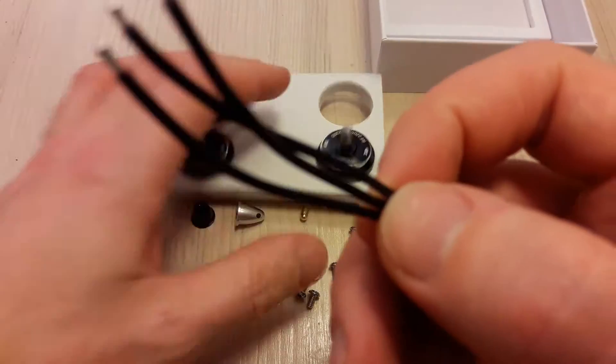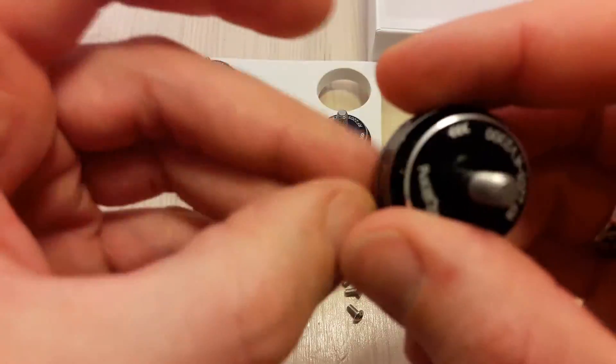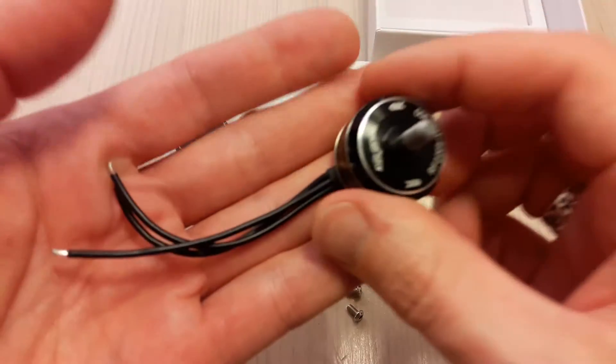The motors feature 20 AWG silicone wires, so the thickness is sufficient.